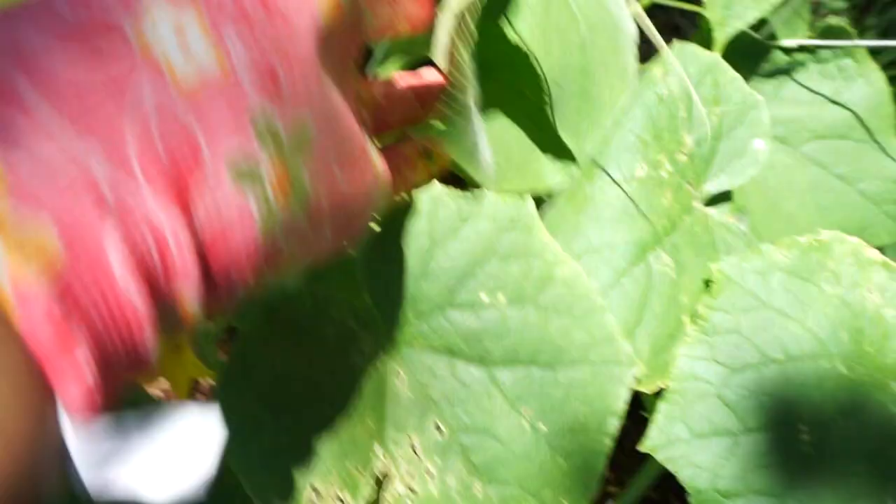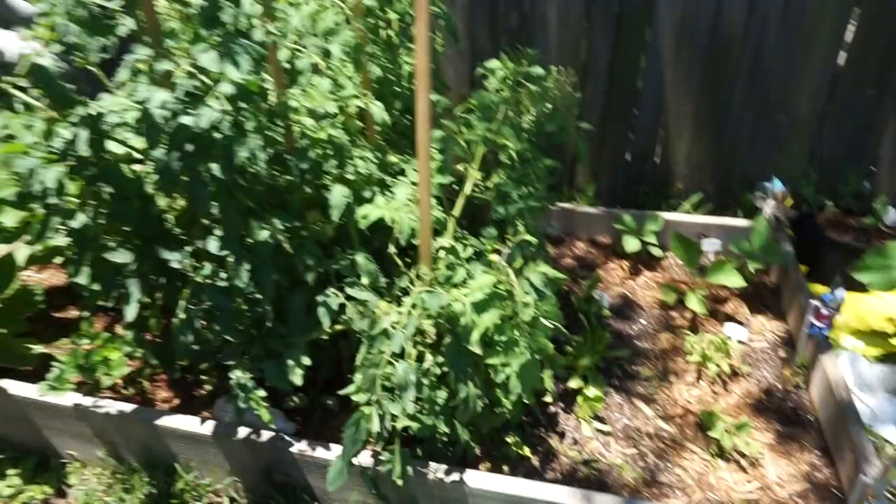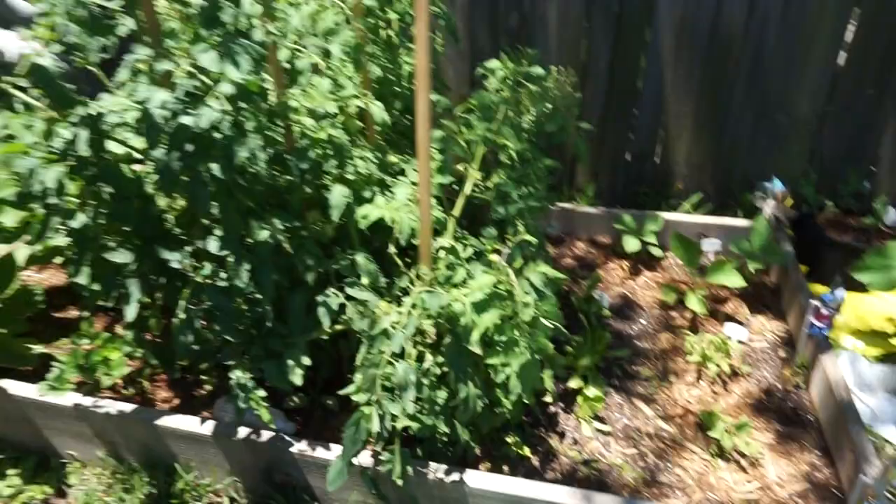We have squash - all these squash, zucchinis, and cucumbers are doing pretty well. Everything is pretty decently green and doing pretty good. I don't know if my tomato looks like it's getting sick. And the stink bugs stink, y'all.